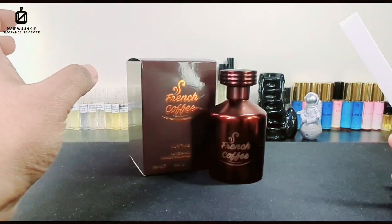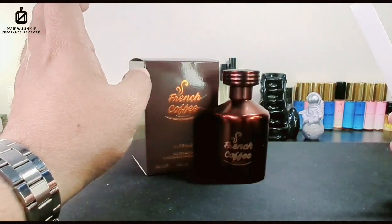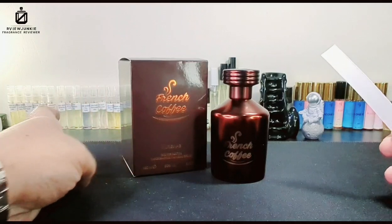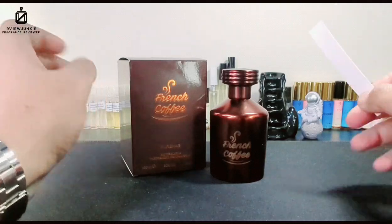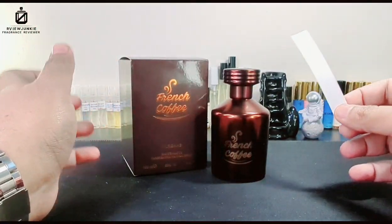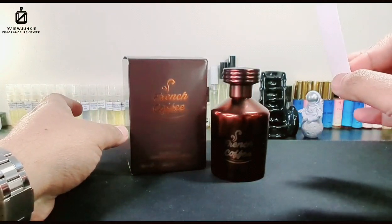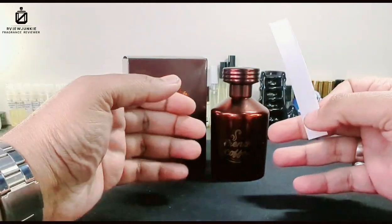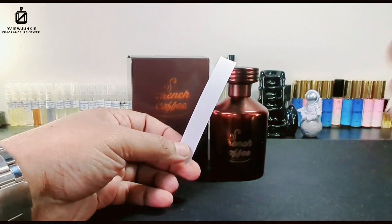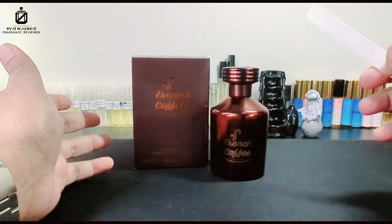As soon as you spray it, you get a coconut cookies kind of vibe in the air. But up close, it is literally a roasted coffee smell. Coffee, caramel, cinnamon, sugar, vanilla — these elements make it literally a coffee latte in the air. In the opening there's that cookie-like feel, and as it dries down it properly becomes a full coffee latte. This is a chilled, warming coffee fragrance.